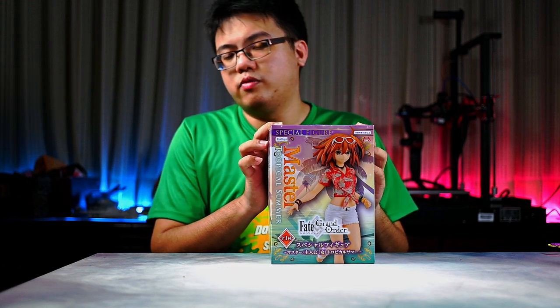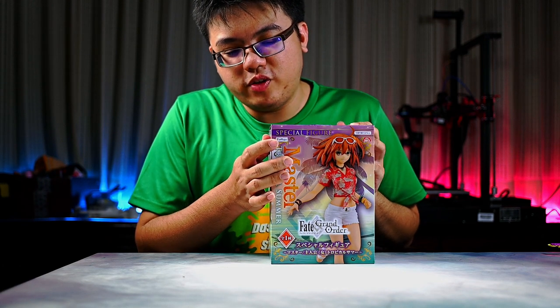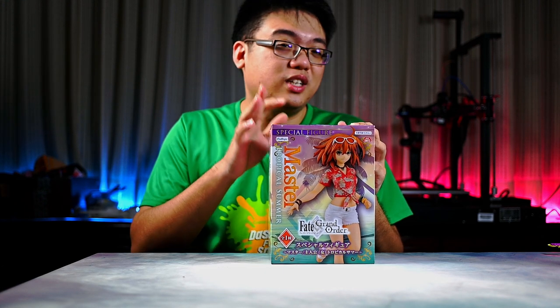Today, I have a prize figurine of Gudako from Fate Grand Order by Furio. Furio personally calls this a special figure, right here on the box. So what is it so special about? This figurine of Gudako — we shall find out.